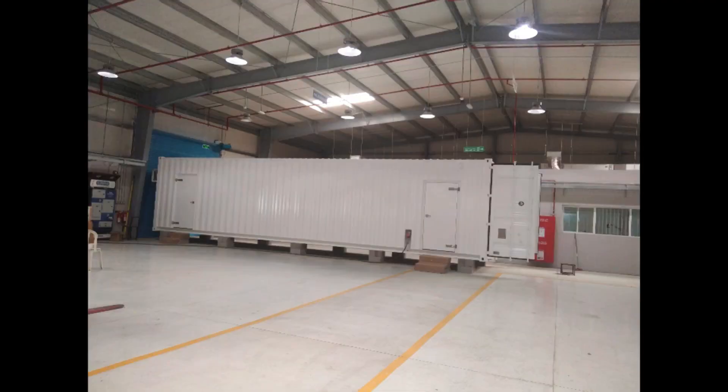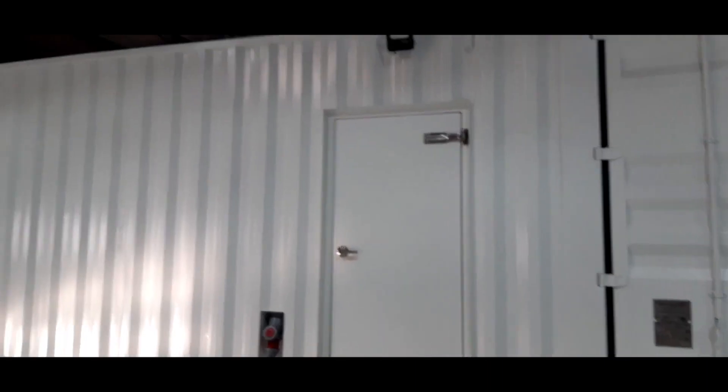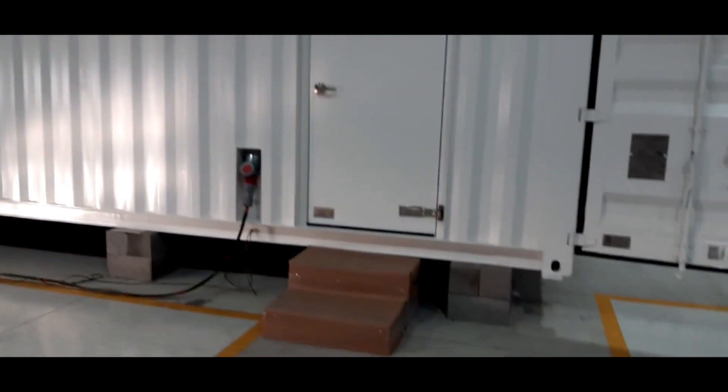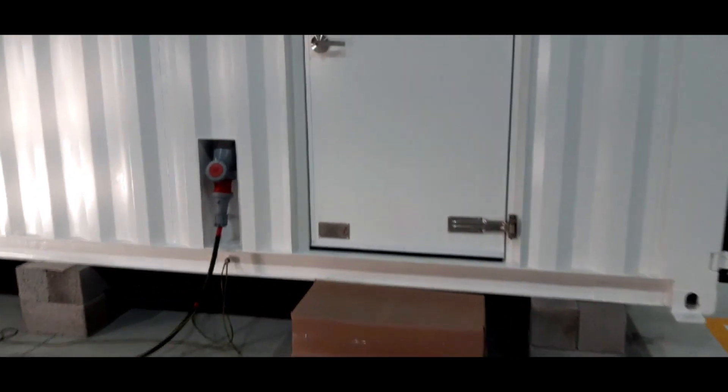A 40-foot high-cubicle container houses 33 kV GIS panels. Two entrance doors have been provided to the container. I'll now show you all of the equipment that has been installed inside the container.